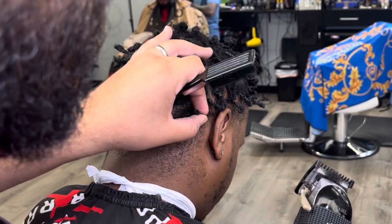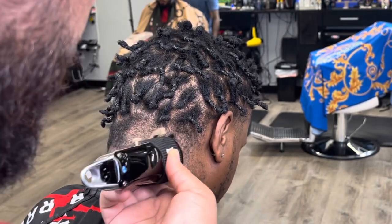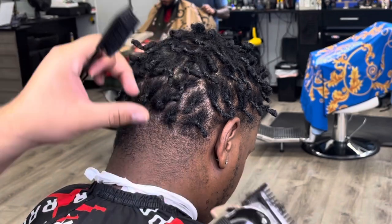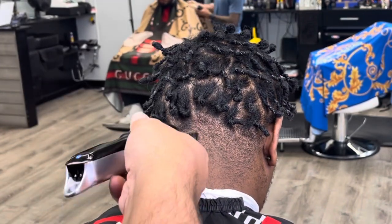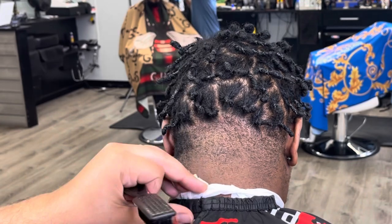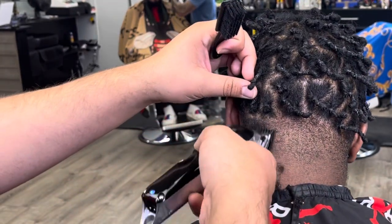In the back right here, we've got the number one guard on the Wahl Cordless Senior, and I'm knocking down everything below where the twist starts. Right where the twists start is where I'm stopping. I'm just trying to knock that down without going up into the twist and cutting those off — this is my first time cutting this guy, so he would be pissed if I cut his twists off.